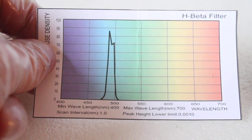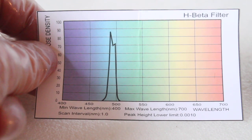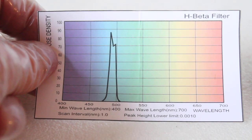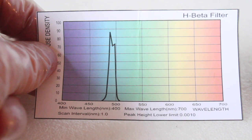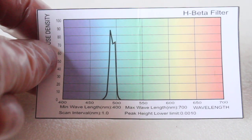As you can probably guess, I'm not a professional CCD imager, so by all means in the description below let me know your thoughts on these filters. Have you used them for visual work? What objects have you seen or photographed? Let us know all about it — any tips and tricks that you know, please share them with us.